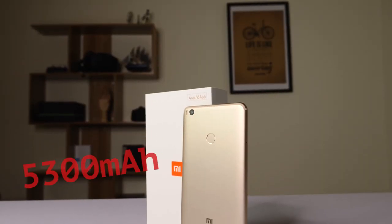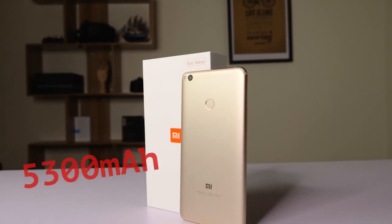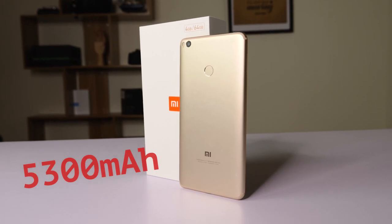For example, the battery has now been upgraded to 5,300 mAh, so you should get more battery life — around two days of normal usage. Also, it's compatible with Quick Charge 3.0, meaning that in about an hour of charging you can get 70% battery.